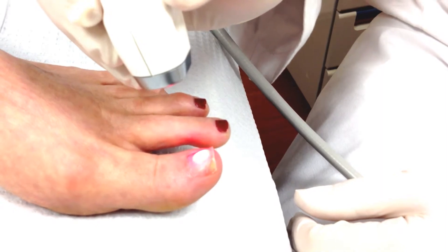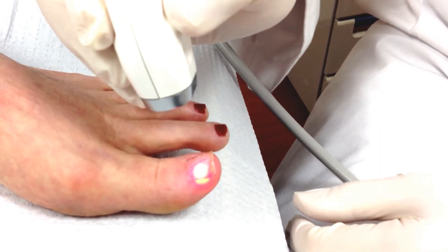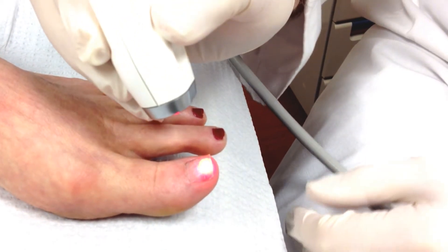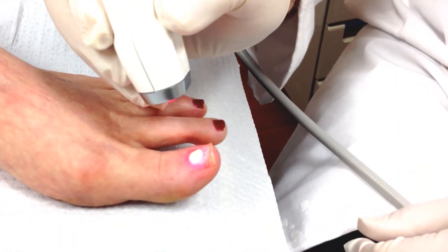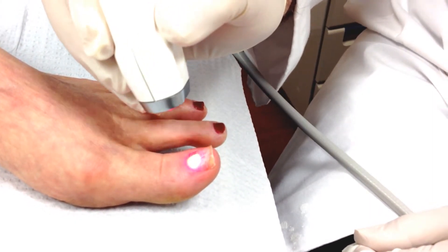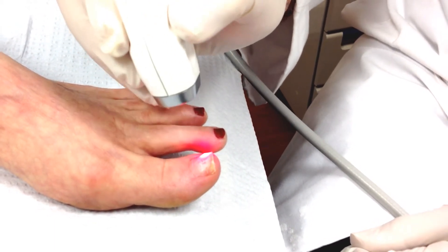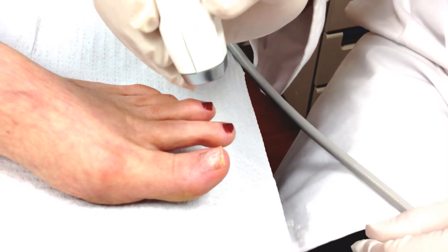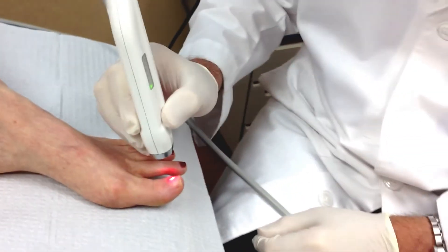It takes approximately one year for the entire nail plate to grow out. Typically what we see initially is in three to four months some clearing of the nail plate back by the cuticle, and then we follow the nail clearing over the course of 12 months. So it's not an instantaneous cure or resolution of the fungus — it's a gradual process.